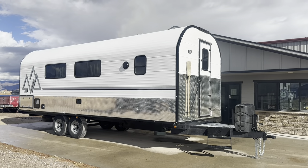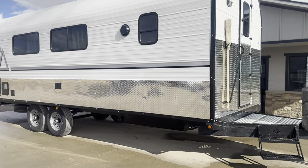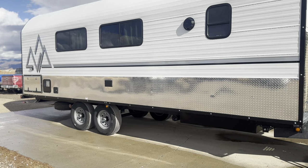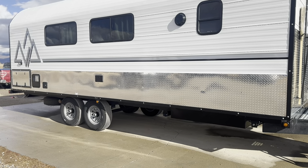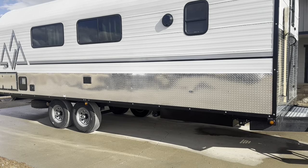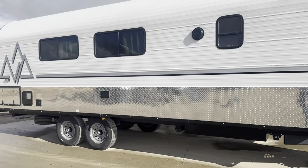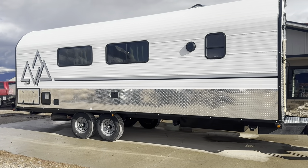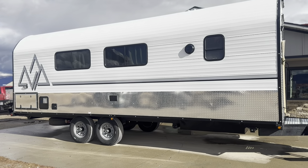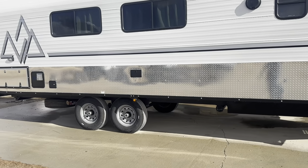The sun decided to come out for a minute so we'll hurry and hit this before we get rained out again. This is an X24 — 24 by 8-foot box — so 102 inches exterior width, which is legal width, as wide as you can go. And then, like I say, 24 foot on the living quarters, so this would be categorized as an X30 camp. It's a pretty common length; I can generally put everything you'd want in it, still compact enough to get where you need it — very popular length.